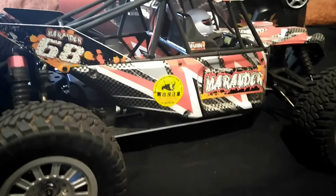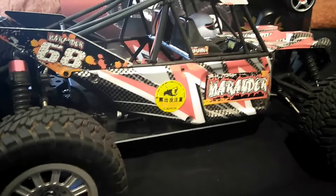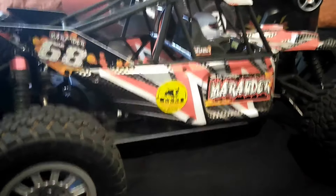What up YouTube? Back again with another video of the FS Racing Marauder 1/10th Scale Desert Buggy from Banggood.